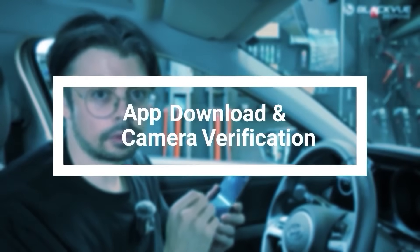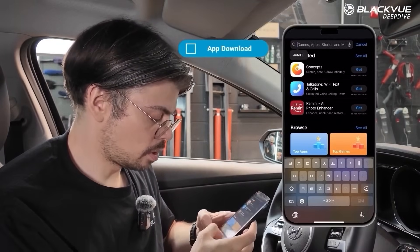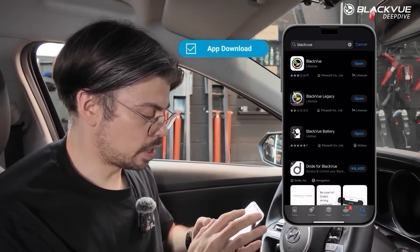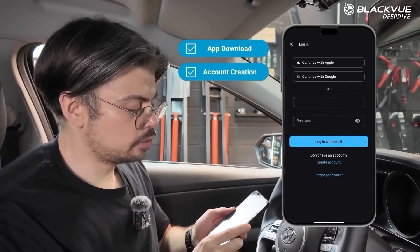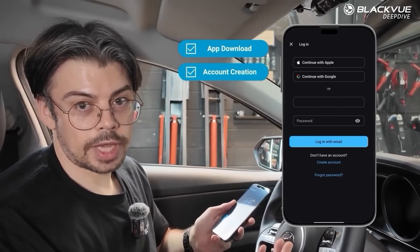Today I'm going to show you how to do the initial setup of your dashcam with the Blackview app. The first thing you need to do is download the Blackview app from the App Store — you can just type Blackview and search for it. I already downloaded it, so now I'm going to open it. The first thing you do when you open the app is create your Blackview account.